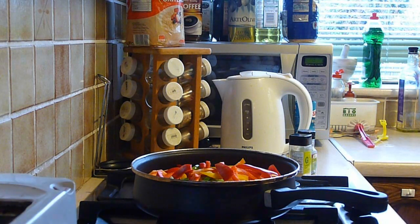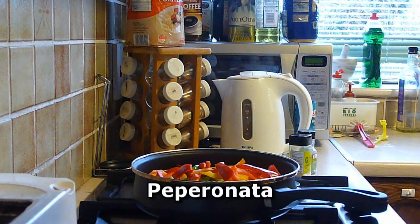Today I'm going to make a dish that is incredibly easy to make, but it is absolutely delicious. The Italian name for it is pepperonata, and as the name suggests it is primarily made out of peppers.